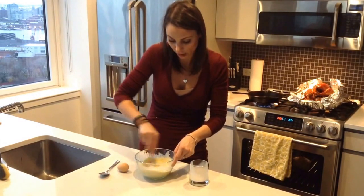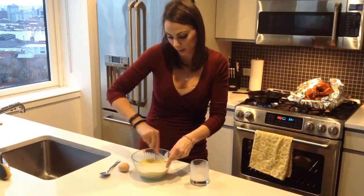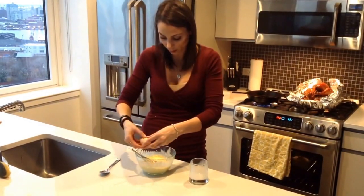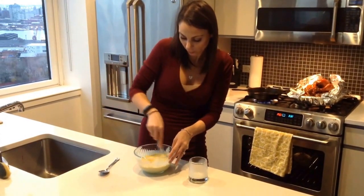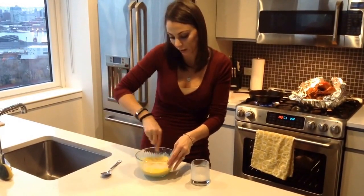And then we're going to throw this on a cast iron skillet. If you don't have a cast iron skillet, you can still obviously make the cornbread — you just might have to improvise, maybe use a cake pan.